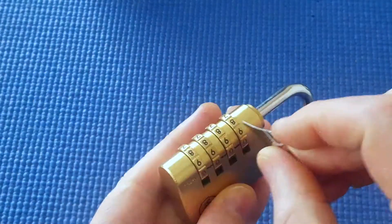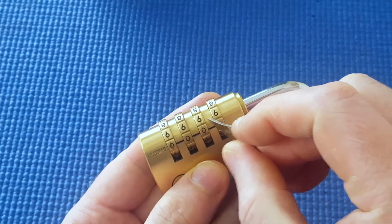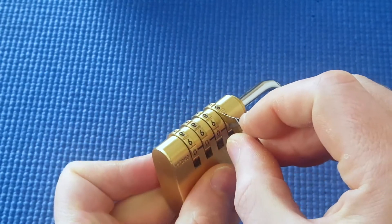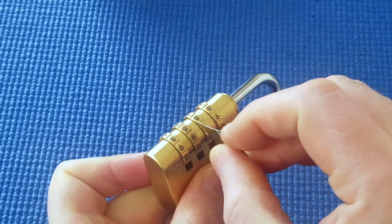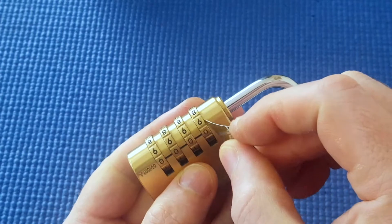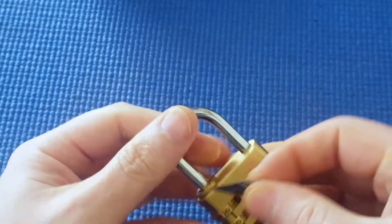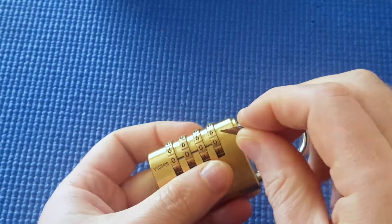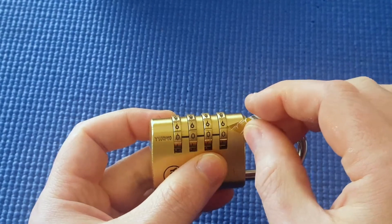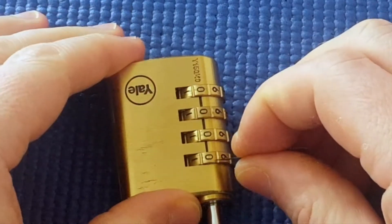Now what I'm going to do with this lock — there are small gaps either side of each wheel. There seems to be spring tension so there's a slightly wider gap at the bottom of the wheels, but I'm interested in what's at the top of the wheel, meaning closest to the shackle. I'm going to investigate each wheel to see if I can feel where the true gate is. I'll start upside down.